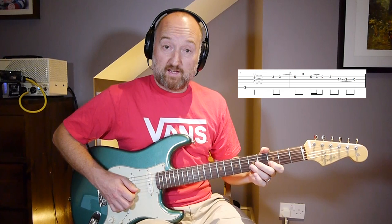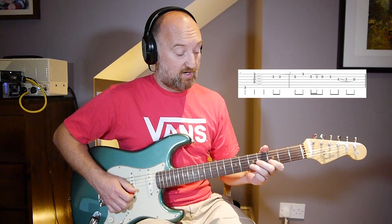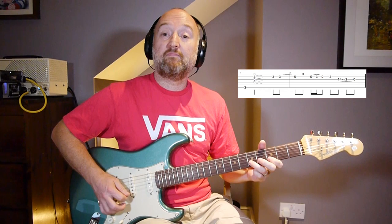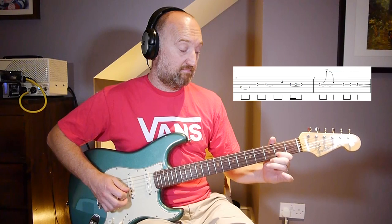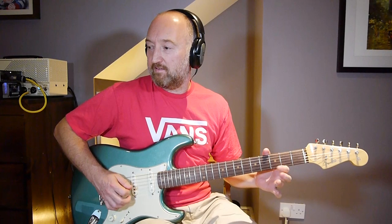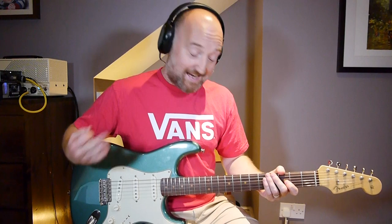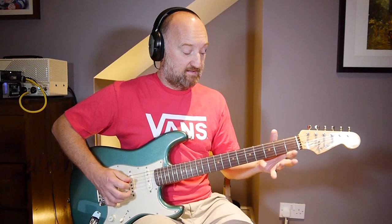The first part is just a hammer-on. The next phrase down is two pull-offs. And you're going to change position there - you'll see that in the tab. The next bit is this little almost call-and-answer thing. And at the end of the phrase there's a bend.